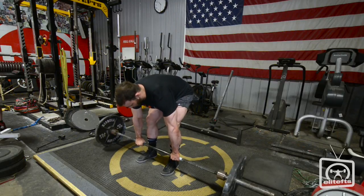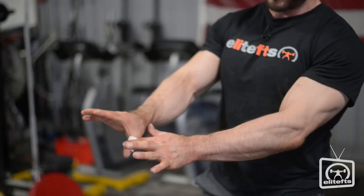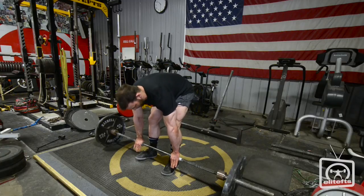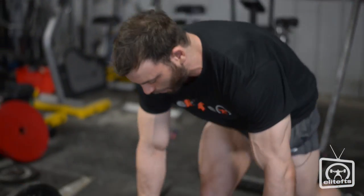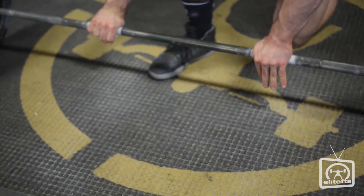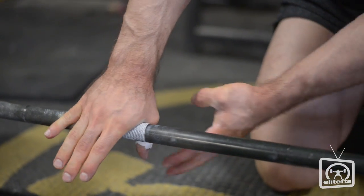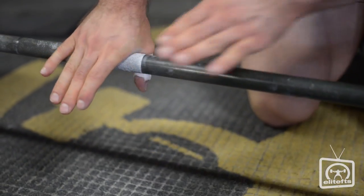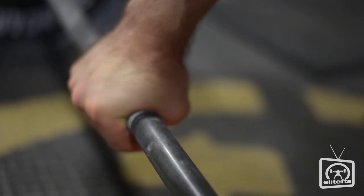I pull a couple times on the bar just to get my hand seated properly, then I wrap my thumb around — trying to get the portion between my thumb and forefinger as deep into the bar as I can. I'm not trying to wrap my thumb all the way around the bar; I don't want it way over to the side because then when I pull I'm pulling my wrist out of position. Instead I want my thumb directly between the floor and the bar — it's almost like making a sandwich where your thumb is the meat and your hand and the floor are the bread.